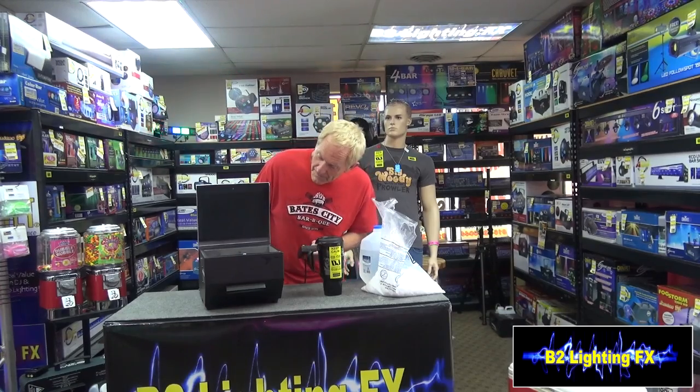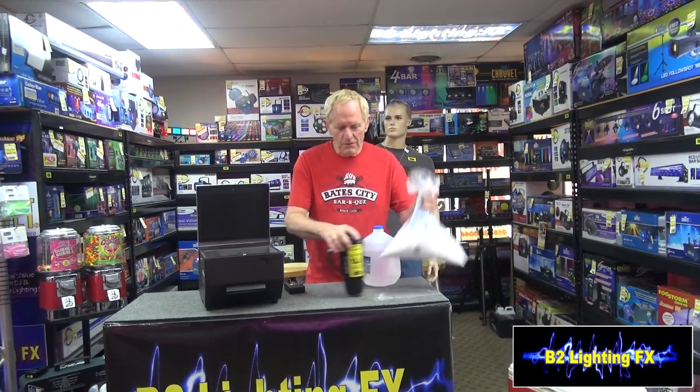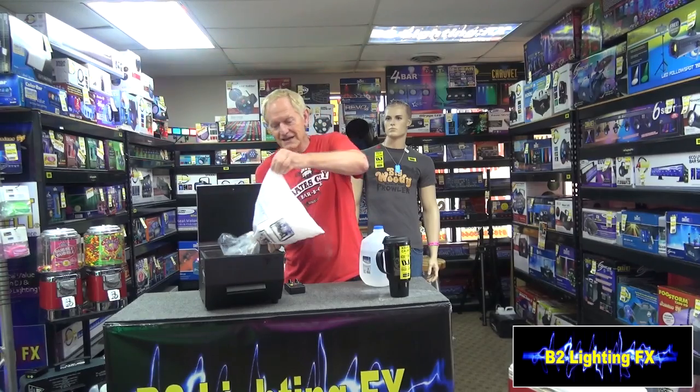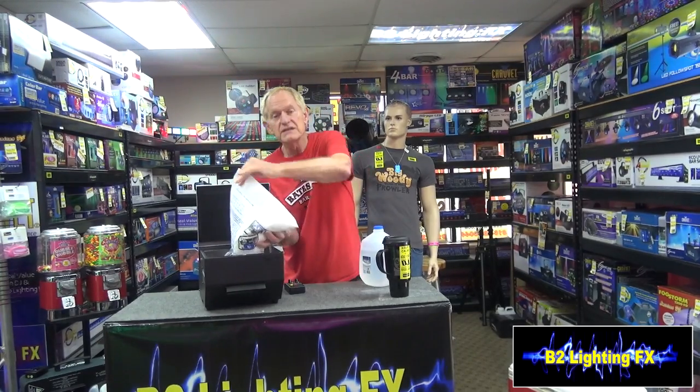Let's see what it does. That sounds real thrilling, doesn't it? It's doing nothing. That's right, because there's water in it — there's no fog fluid. But I think what Brock is thinking is that it's actually warm steam coming out. And when you warm up dry ice, it starts smoking and burning right out.